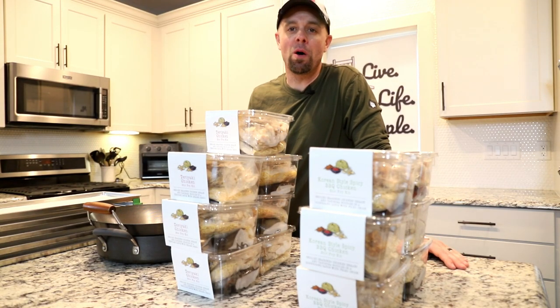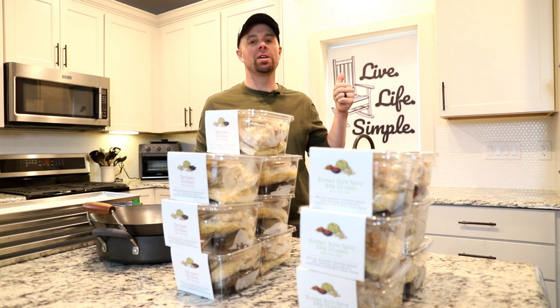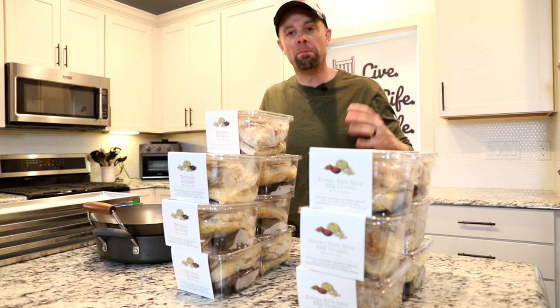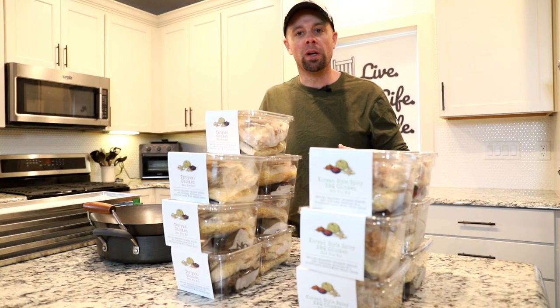Hey guys, it's Brian with Retired at 40. Welcome back to the Live Life Simple Kitchen.